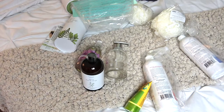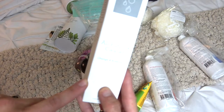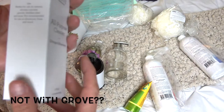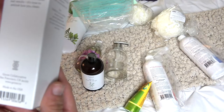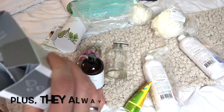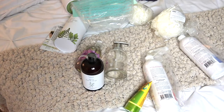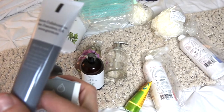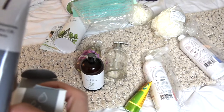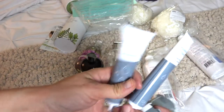The last product I picked up is this all-purpose cleaner — orange and rosemary scent. It seems really small, but it's concentrated. How to use: twist off and dispense into a 16-ounce spray bottle, then fill with water. Oh okay, so you put this whole thing in — that's cool, it's like two bottles worth!